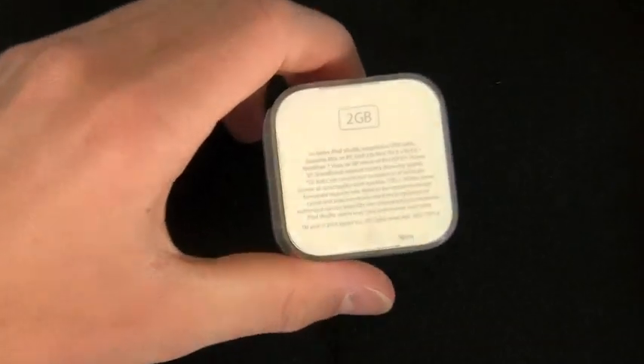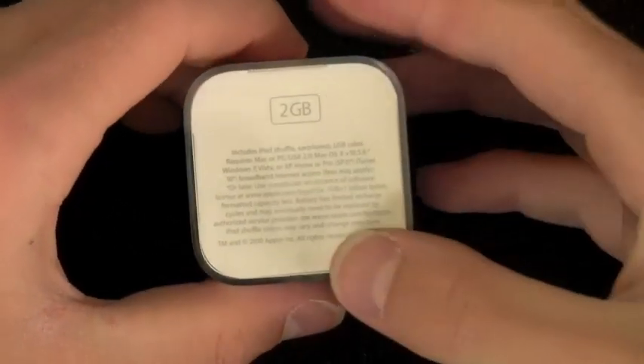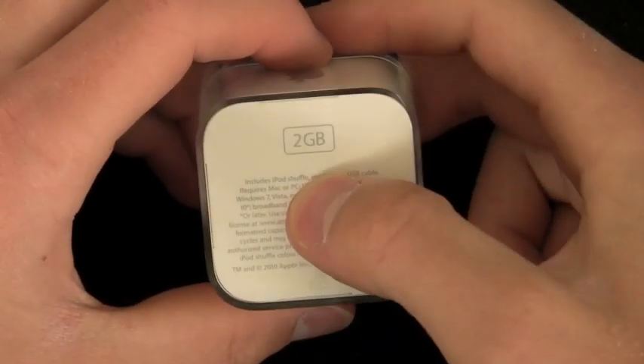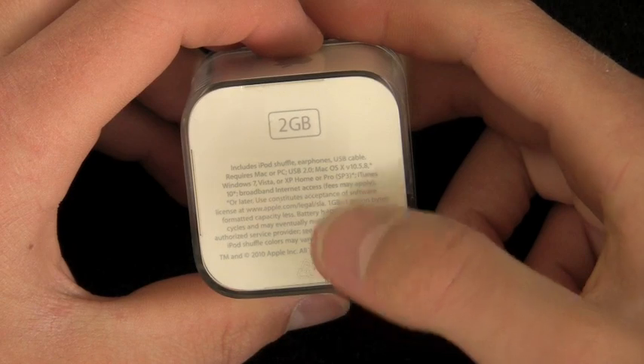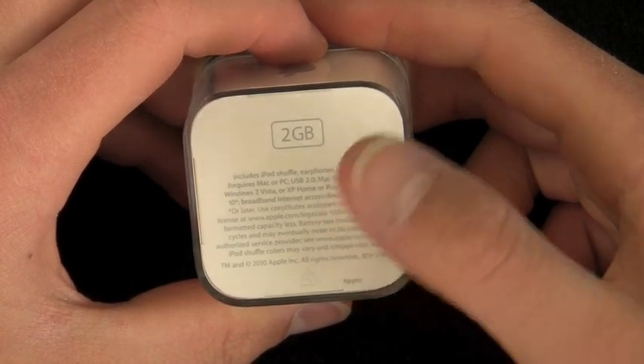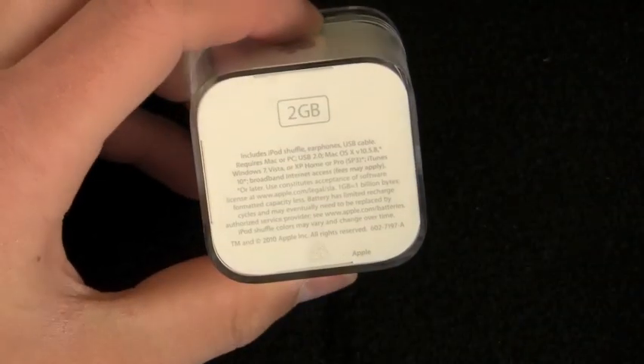I do apologize for my voice — I have a cold, which is not very pleasant. As you can see, it is a 2 gigabyte capacity. It comes with the iPod Shuffle headphones, a USB cable, and it will require a Mac or PC with iTunes 10, which was just released.